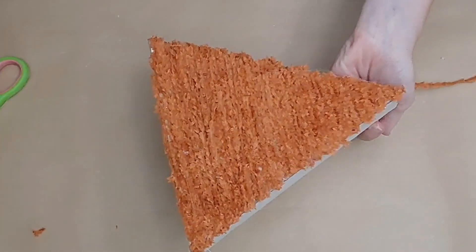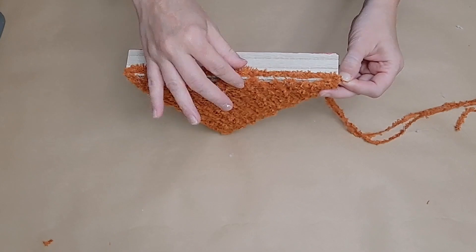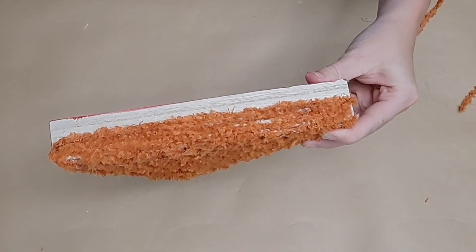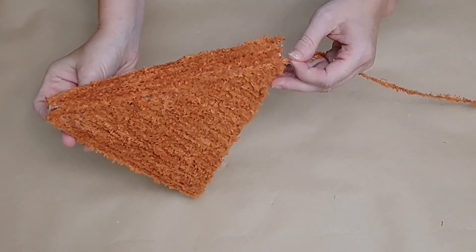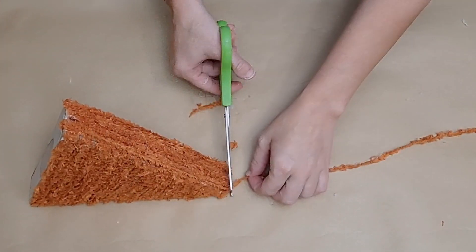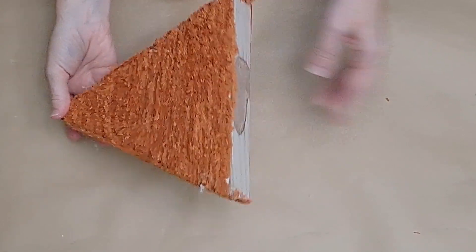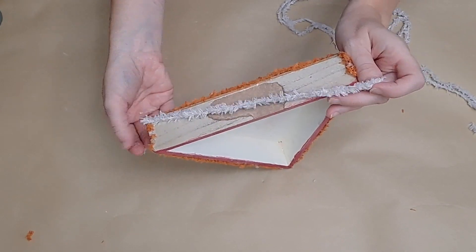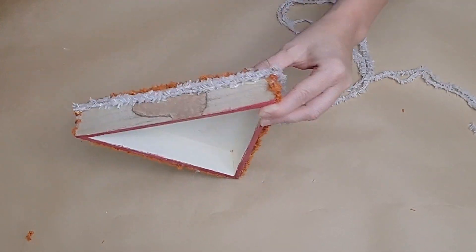I cover the two long sides the same way — just gluing down, stretching across to the other end, and zigzagging back and forth. I go back to that edge at the top where the sides meet and cover it up with another little strip of yarn to make sure it looks nice and clean. I do this on both sides. Then I take another type of Dollar Tree yarn — a really light brown color that is perfect for crust and whipped cream — and do the top of the little triangle with zigzags too.